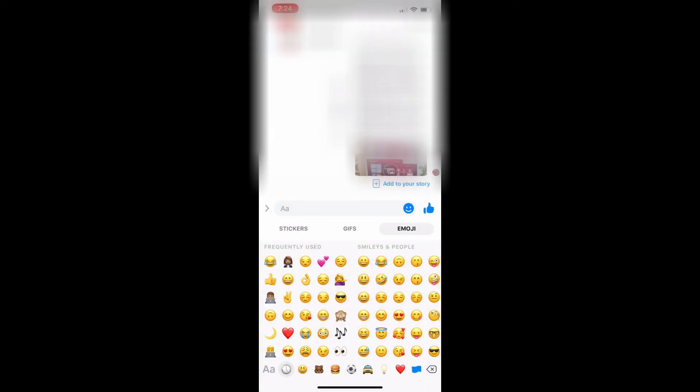Step 1: Open the Facebook Messenger chat thread where you want to post a large Facebook Messenger emoji. Step 2: Tap the Emoji icon in the chat bar. A window flies up from the bottom of the screen. Tap Emoji at the top of this window to view the emoji.